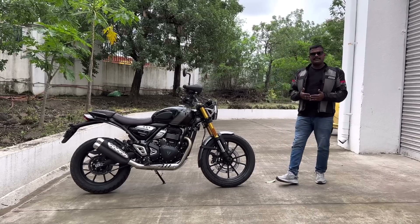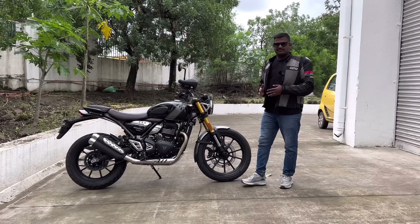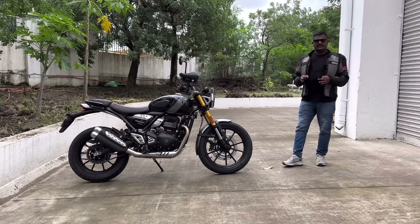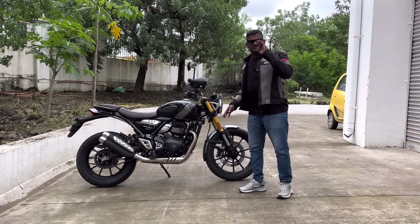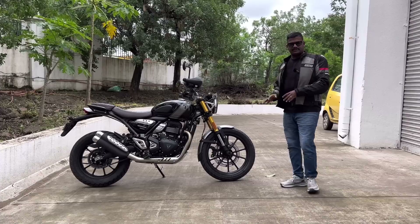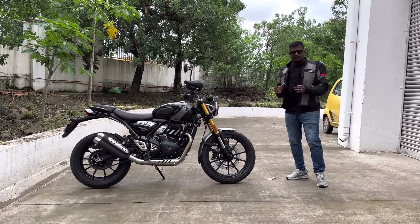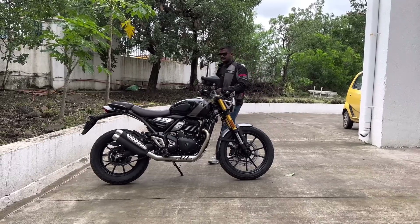We are going to talk about the complete details of the video. I am going to talk about the Triumph Speed 400 and Triumph Scrambler 400X — they share the same engine.